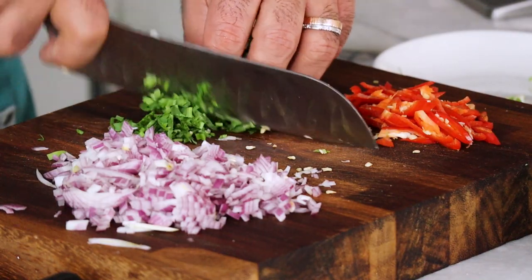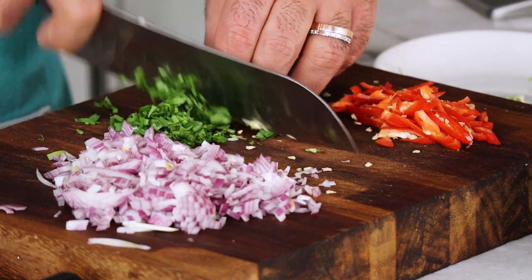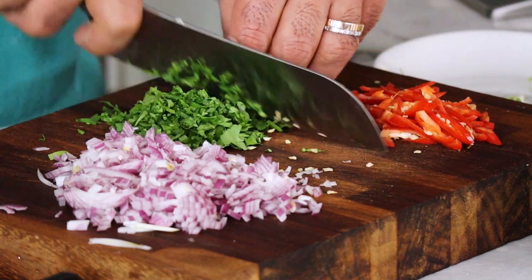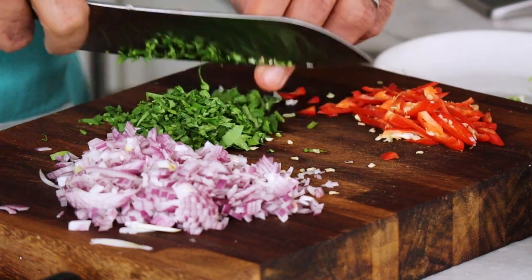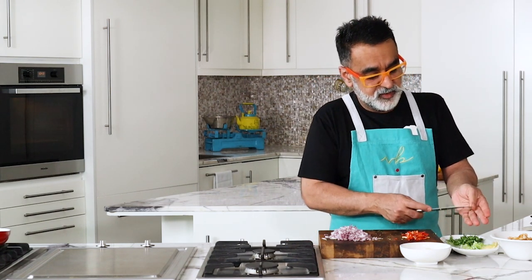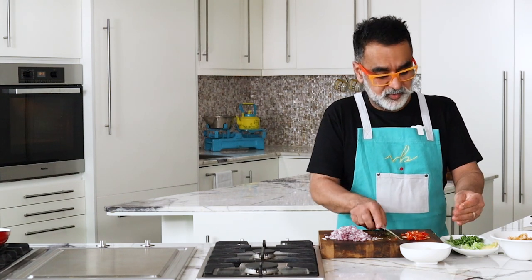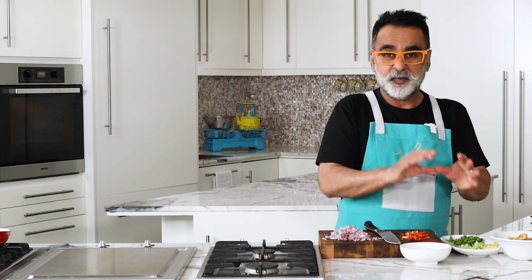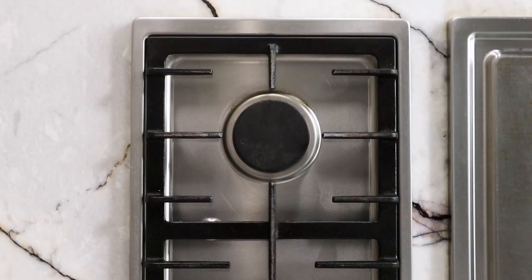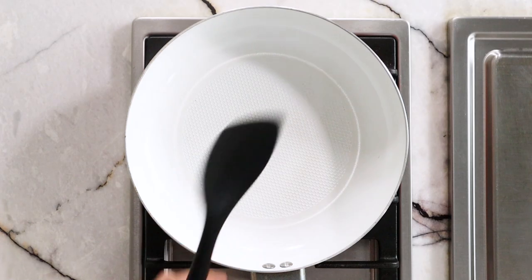We're going to chop the coriander. The coriander will go in last because it's a light herb — it gives a very nice aroma and color. Never cook your green herbs; put them in at the very last. Okay, to get started we're going to now cook the onions along with some chicken. Let's get the pan organized and heat it up.